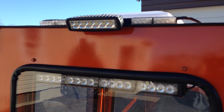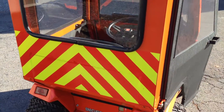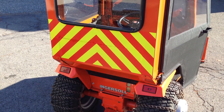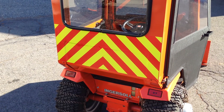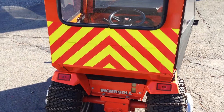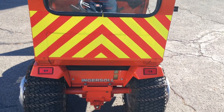I will have another video showing all the LED lights with a highly visible traffic pattern on there. I actually stole that pattern from PennDOT trucks here in Pennsylvania — they run this pattern and it is bright, believe it or not.